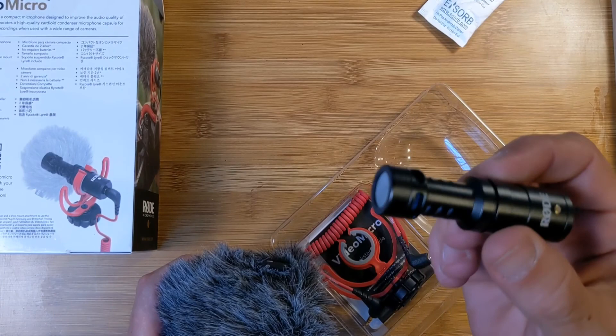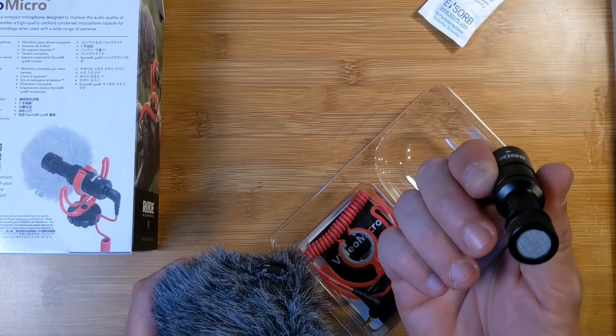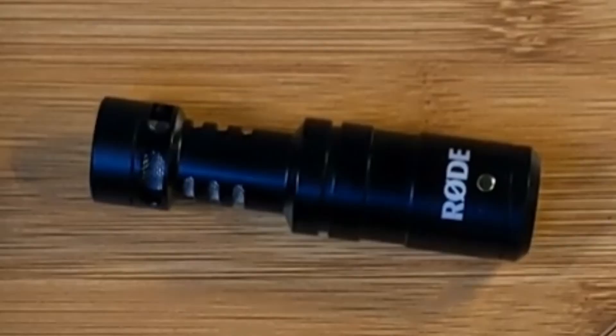This is going to sound nice. I have looked at these online — they're very directional, very specific in their sound. So I may have to do my post-production a little differently. I don't know, I'm excited to try this out. The Rode VideoMicro.